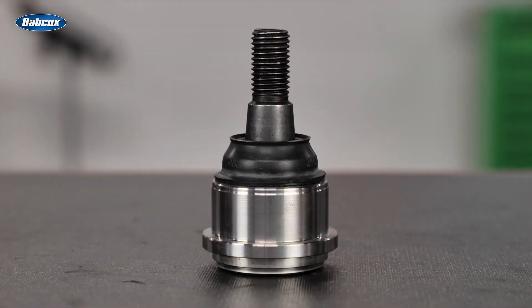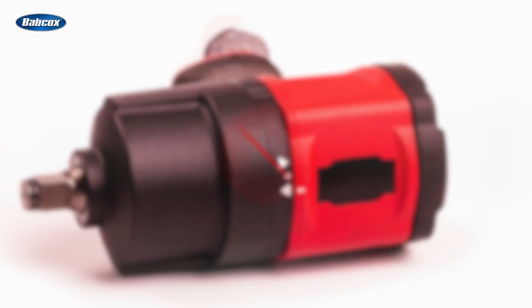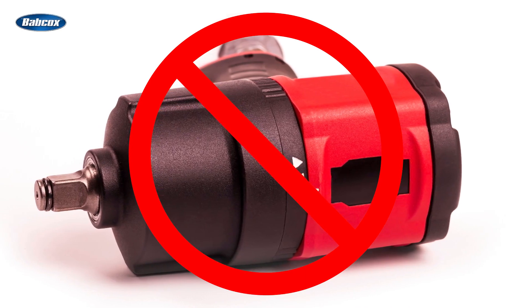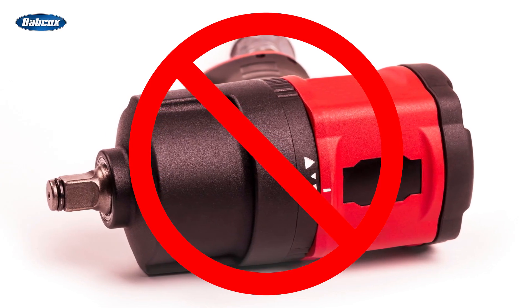When it's a taper fit attachment, clean the threads on any ball stud so you can install the nuts by hand. Never use an air tool, because you can easily over-tighten the ball stud, which can distort and damage the taper, pull the stud too far through the knuckle, and lead to a loose fit as well as the possibility of a broken ball stud.